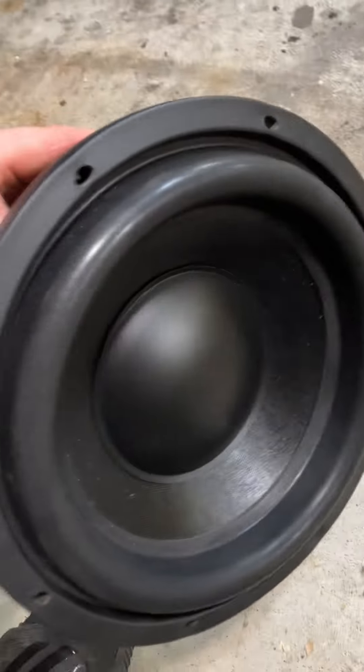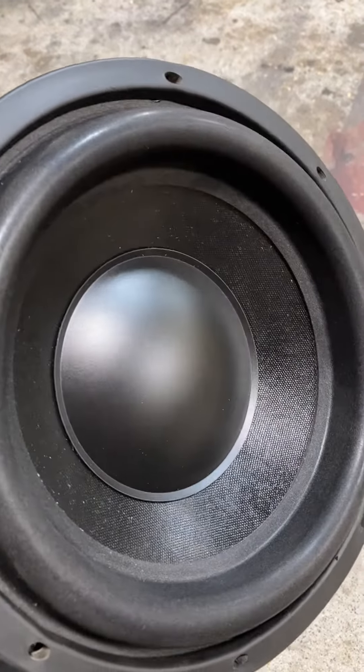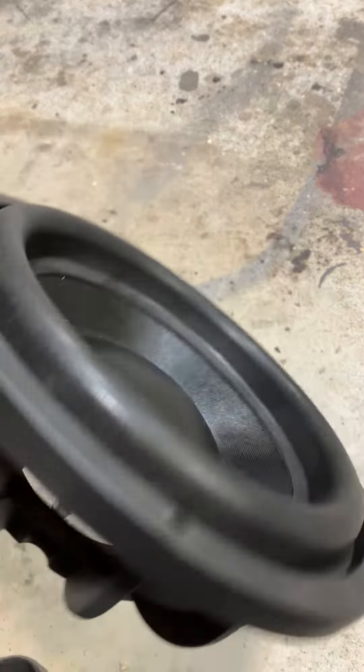I want this passive radiator to be for a single DC Audio M38. I'll try it out — this is all an experiment.